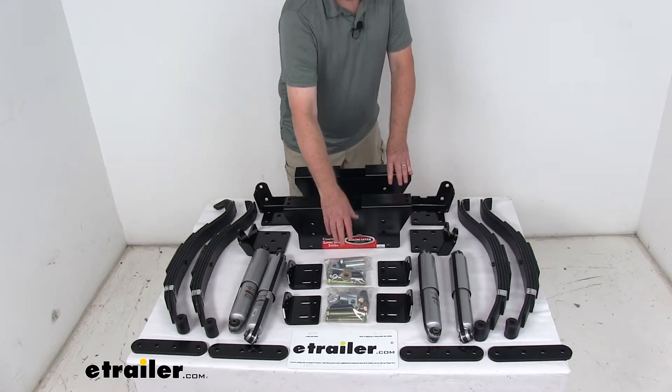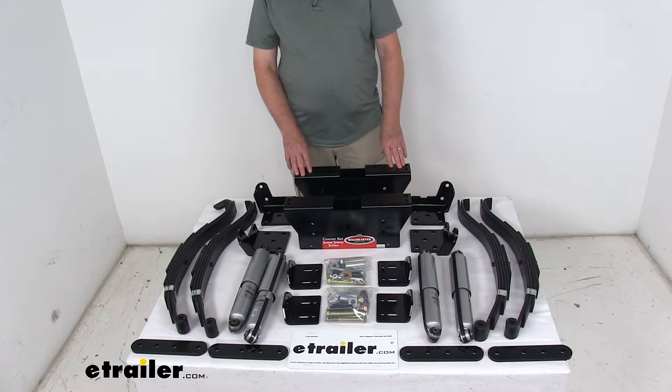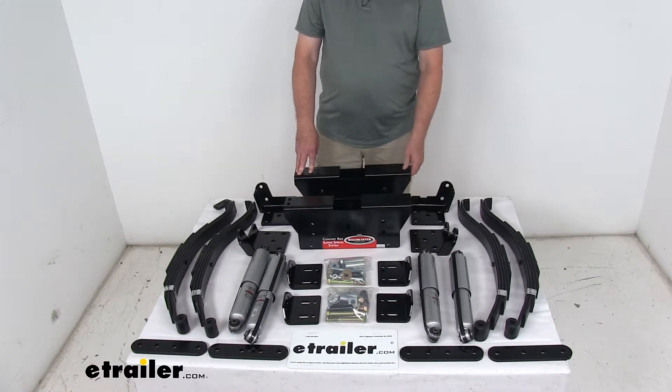The center hanger boxes also feature built-in rollers, which will keep the spring ends from hopping inside of the box to create a nicer, smoother, quieter, more controlled ride.